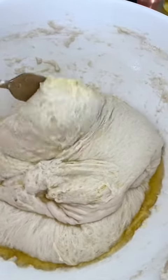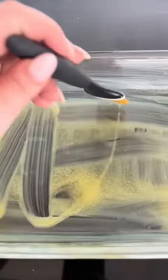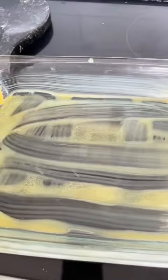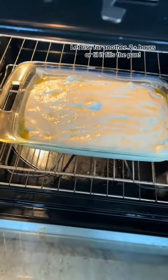Then you're going to take two forks and you're going to fold it over itself into a ball again. Brush your pan with butter — I use salted Kerrygold. Then put that ball in the pan and make sure it's covered in oil again.